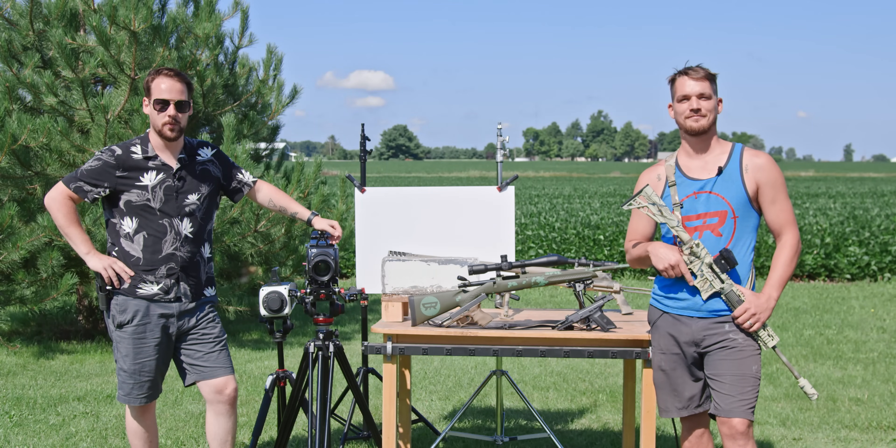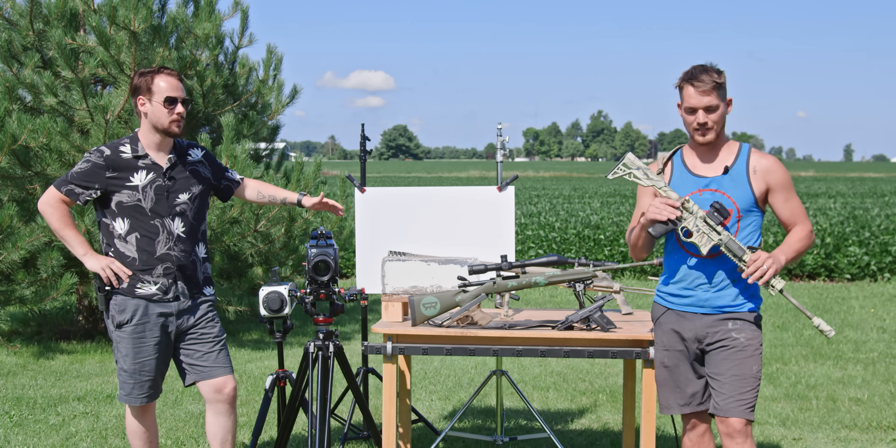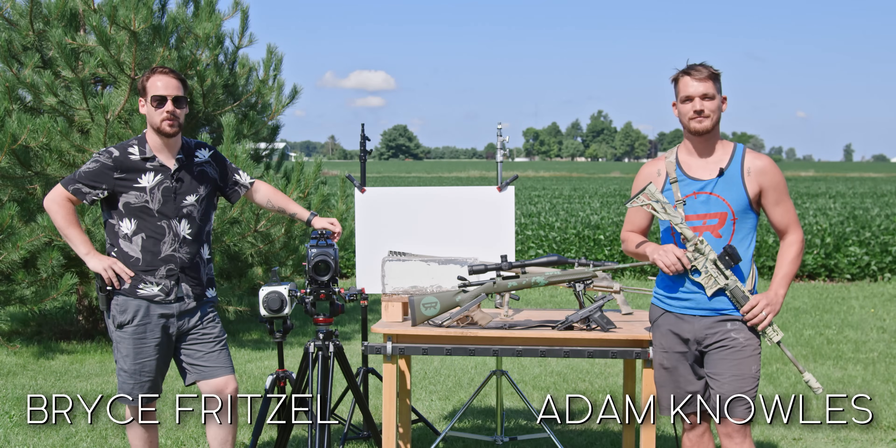Welcome to Ballistic High Speed where we combine two of the greatest things on planet Earth: super slow motion and firearms and firearm physics. I'm Adam. I'm Bryce. Join us on our journey for Ballistic High Speed.